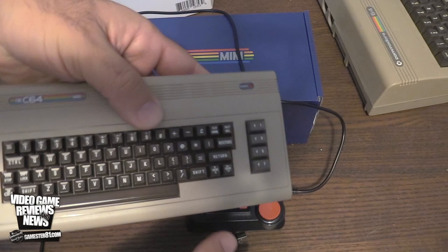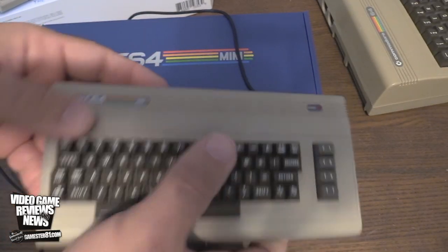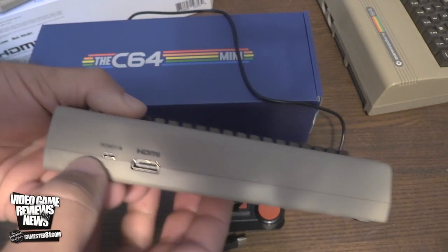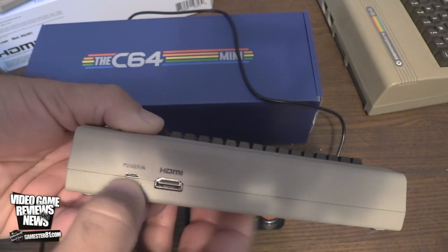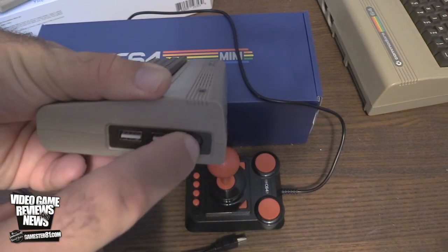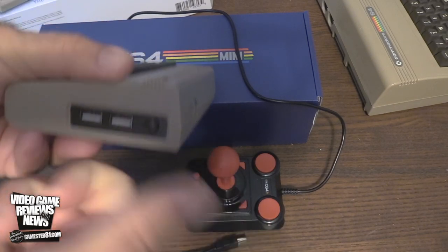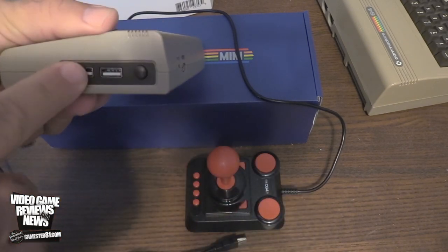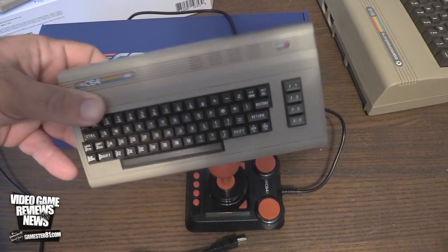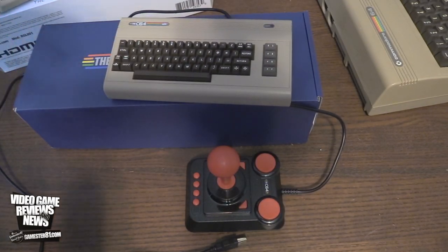Here is the unit itself — fairly small and lightweight. I'm not sure what's powering this; it could be a Raspberry Pi, as far as I know. You have the HDMI in the back and power through micro USB — you need an adapter for the wall. There's a power button you have to hold down for a couple seconds to power it on. Two USBs — you can put a thumb drive to load ROMs. This is where your controller plugs in, and this lights up when it's on. It looks and feels kind of like the Commodore 64 — a very cool display unit, no doubt.